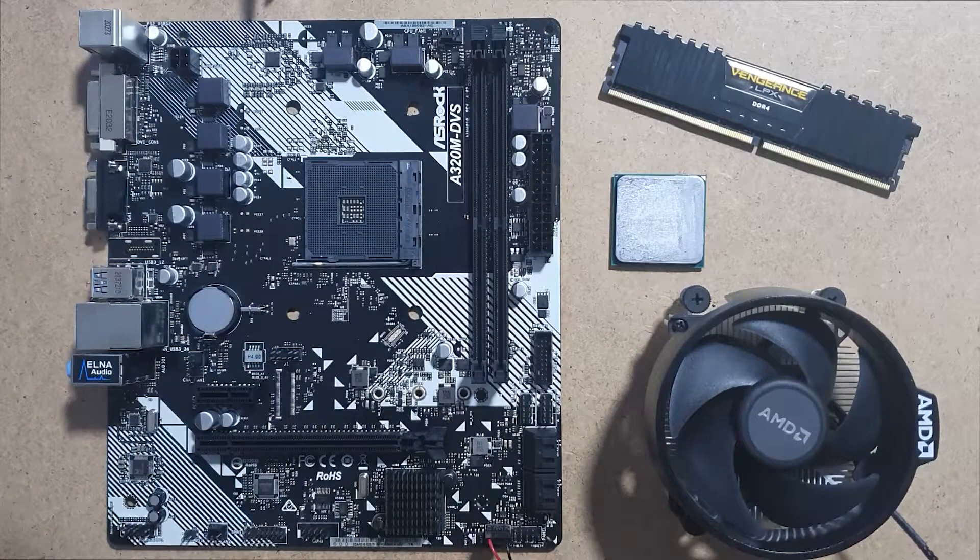Hello, welcome to your information, a channel created to show you tutorials and tricks from the world of everyday technology. In today's video we will show you how to assemble a PC step by step as fast as possible. So let's get into it.